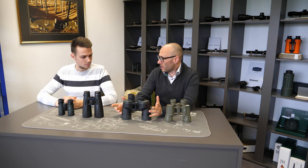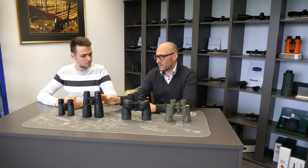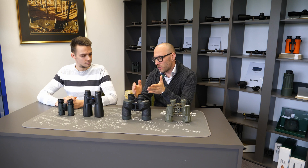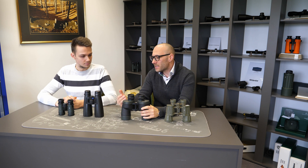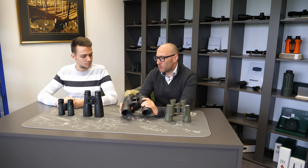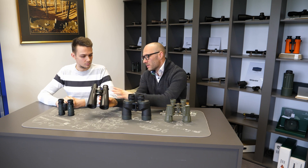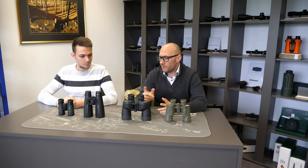The second advantage is when you come into low light situations. There is often such a small amount of light that with center focusing you are never quite sure if the objects you are looking at are in focus. With focusing separated for each eye, you know they are in focus because you already set this during the day when there was enough light. The last advantage is waterproofness — it's easier and cheaper to produce fully waterproof binoculars with focusing separated for each eye, whereas with central focusing it's much more expensive to achieve the same level.